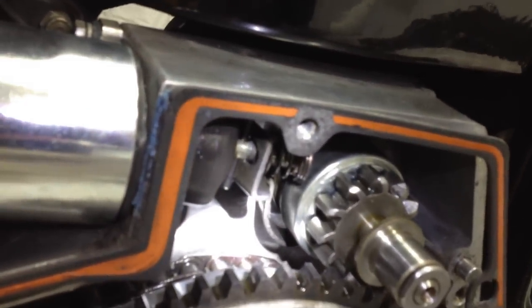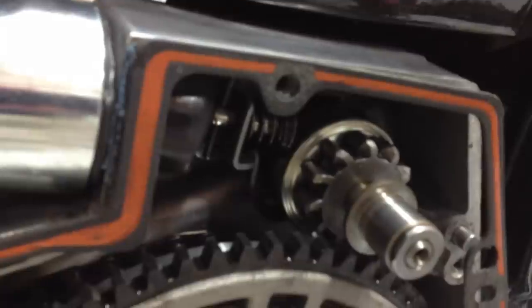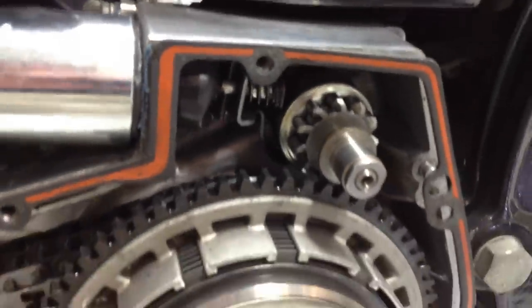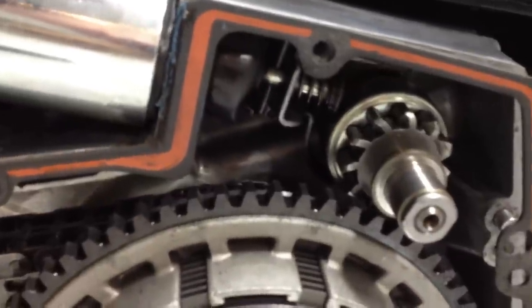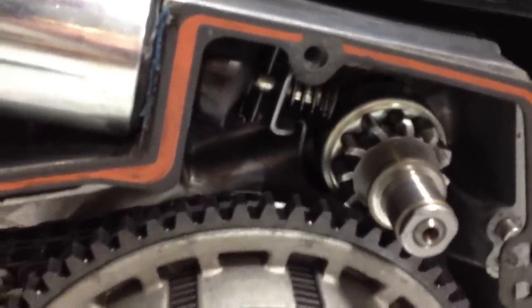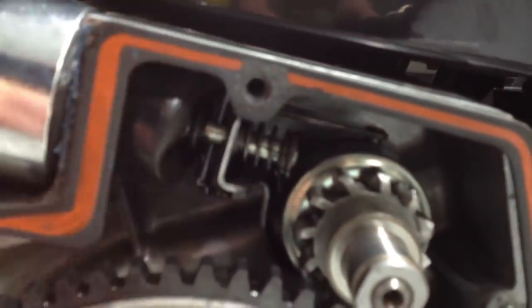This is a brand new solenoid, so I didn't think it would have any problems. But it will try — it just doesn't have the pull to engage. I'm going to try to start it real quick. Nothing. I have to actually wiggle the gear to get it to fully engage. It'll barely move; if I pull on it, it'll finally snag and finish pulling the rest of the way.